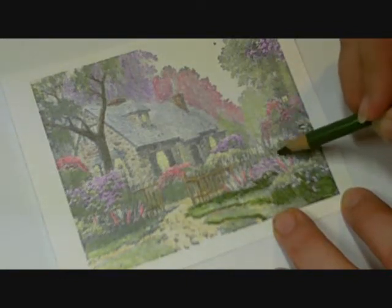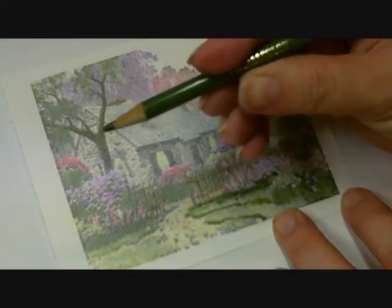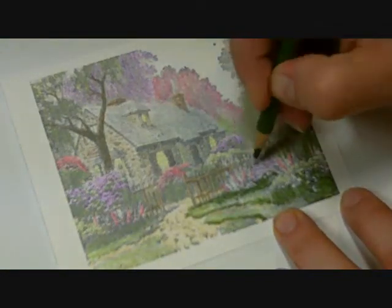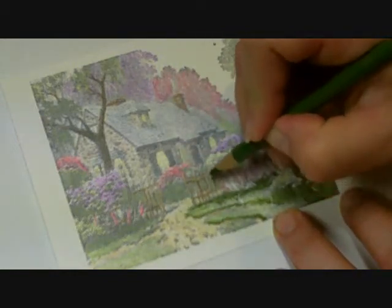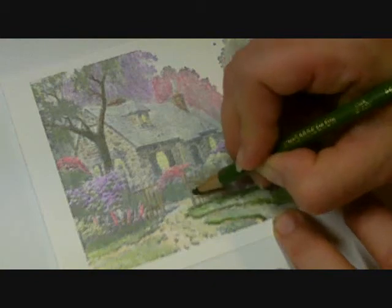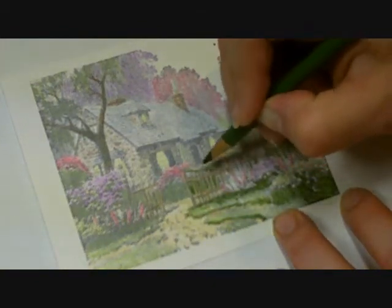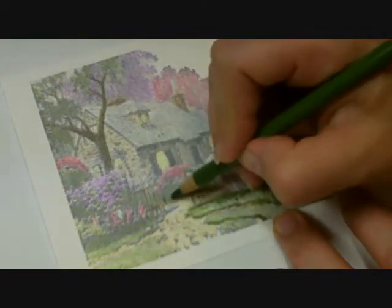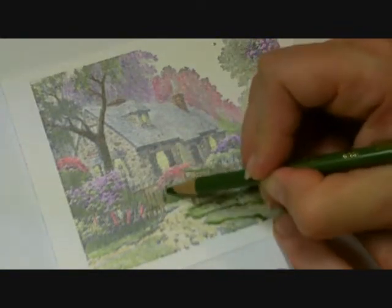I don't think I told you what color I was using for this. This is PC — I need to get my glasses — I think it's 1099, it's kelp green. So that's the color I'm using to add some detail. We used the sage green for the base on the green, and now I'm coming in and just kind of highlighting that with the kelp green. And you don't have to be specific about which colors you use — you can use whatever you like when you're coloring with your pencils.